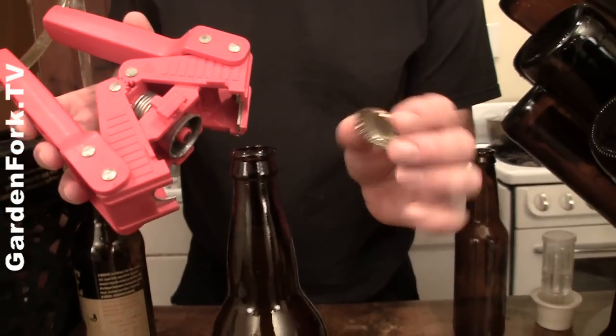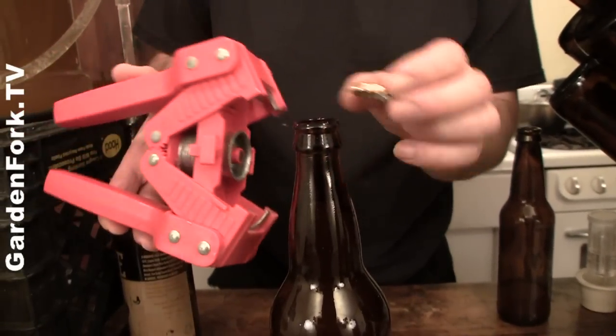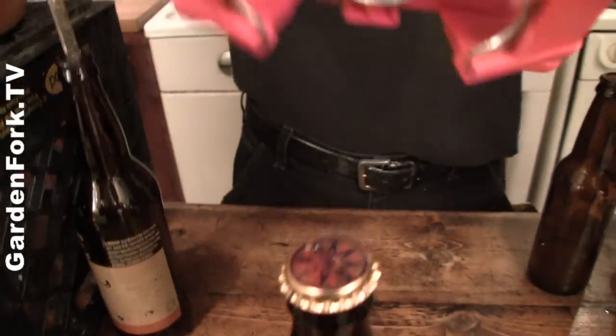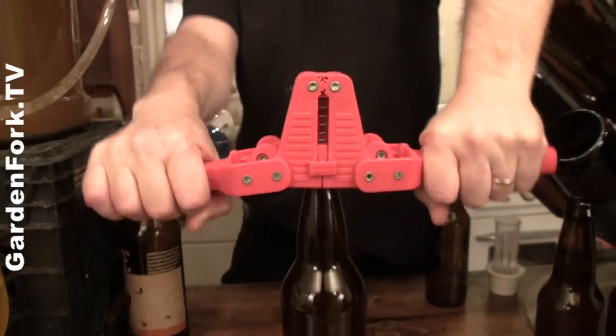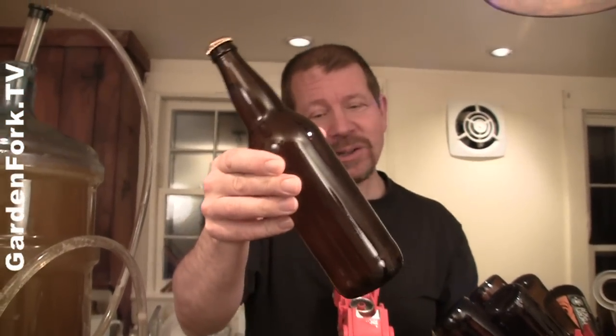Now we're ready to cap the bottle. Your hands are clean, the bottle caps are clean, the capper is clean. Place the cap on the bottle — the capper has a little magnet and a center point. Press it down over the cap: you're crimping the bottle cap onto the bottle and it doesn't break the bottle. And you've just bottled your beer or your cider. Then you put it away for a month or six months, or smack your label on it and get credit for it.